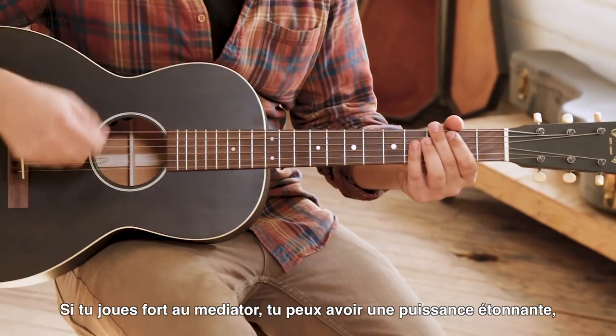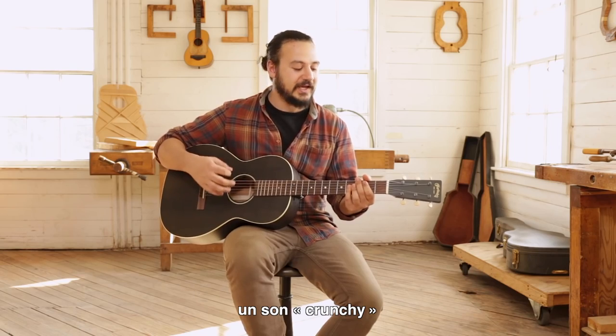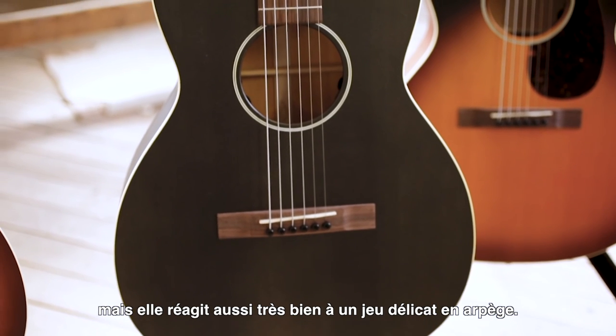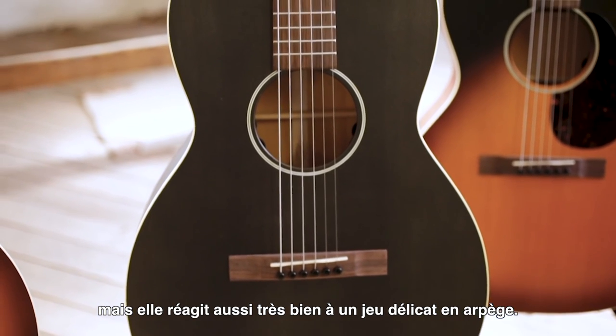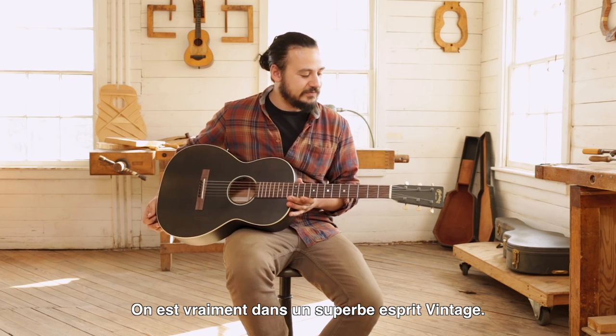If you get after it with a pick, you have endless headroom and a lot of crunchy sound, but it's also very responsive to delicate fingerstyle playing. Just a really cool instant vintage vibe.